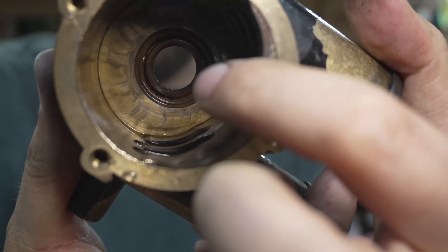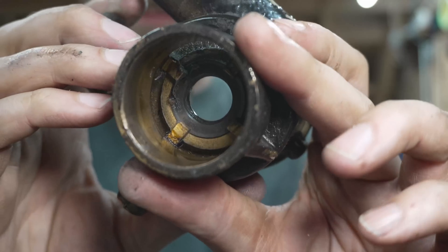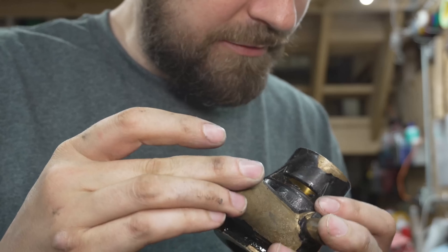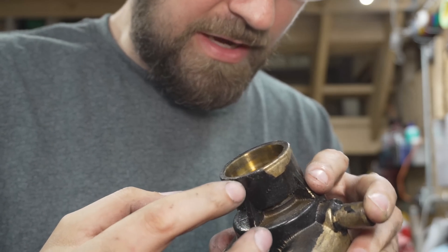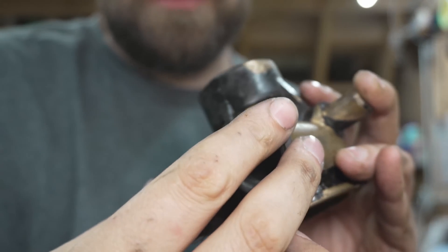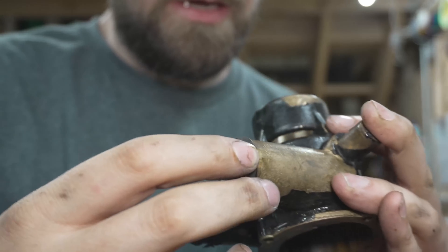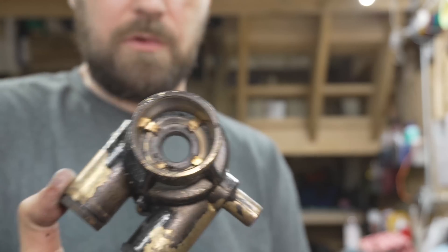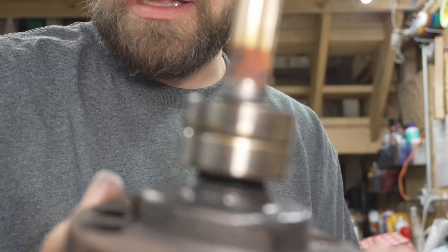We've got our double lip seal down in here. Our housing and our bearings came out of this side. I don't see any reason we can't just press fresh bearings into this. Whatever that is on the outside — that little divot — some people on the internet said you'd have to drill it out and put a set screw in, but I don't see any reason for that. This is just a press-fit housing and nothing looks deformed or modified in any way that would prevent you from rebuilding this pump like any other pump.